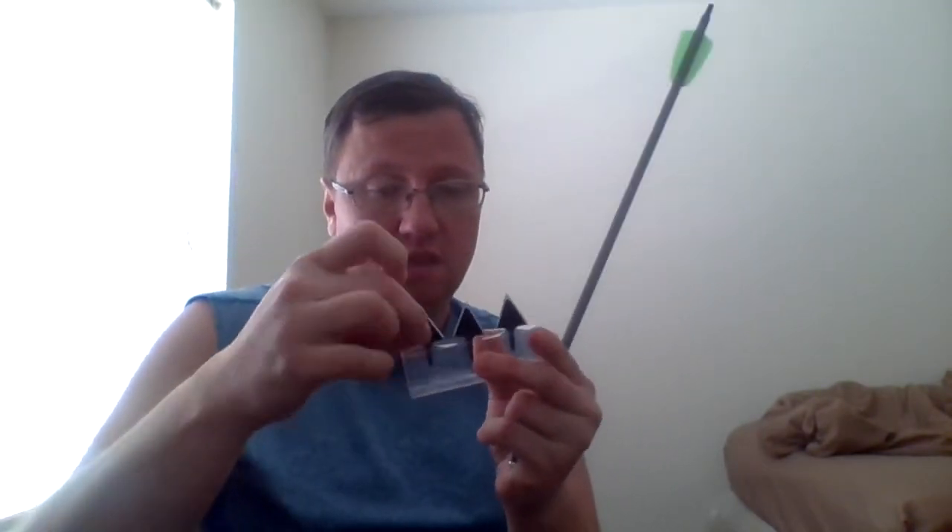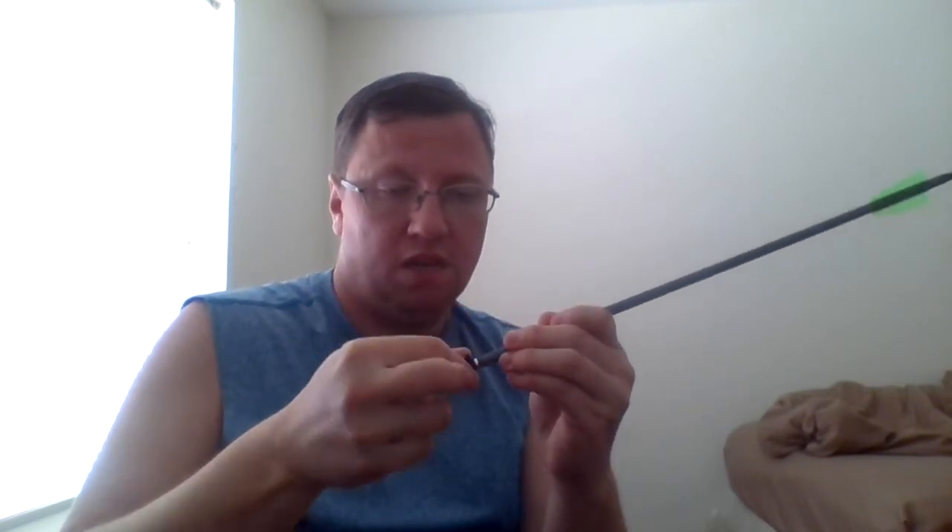Now you want to see what the hunting rounds will do. These are very sharp, they're solid steel. They screw in very tightly — very good. They'll fly true and are very good for hunting. Very good for hunting mid-size game like deer and stuff like this. Very good for deer hunting.